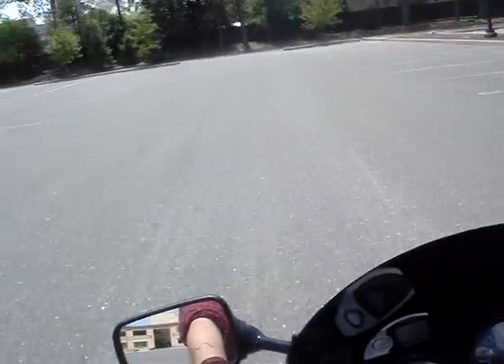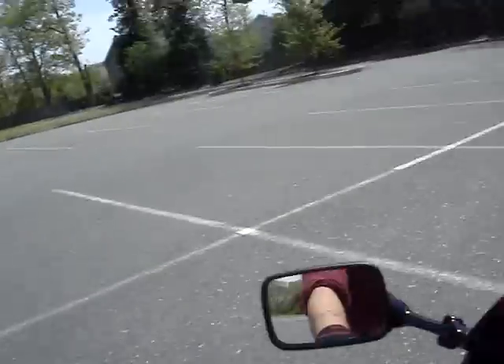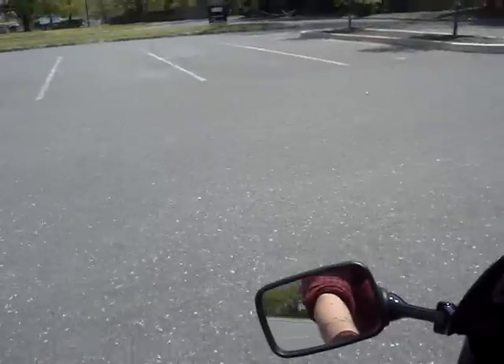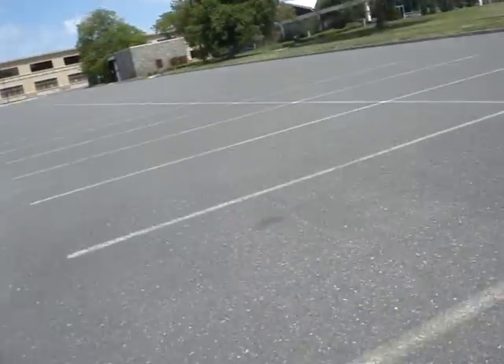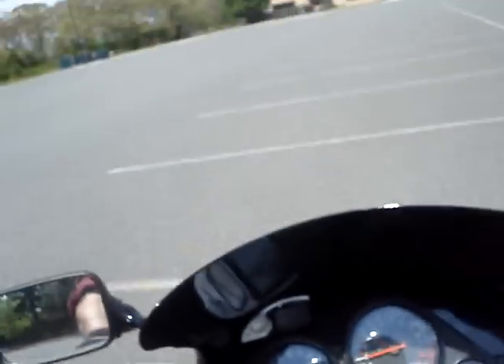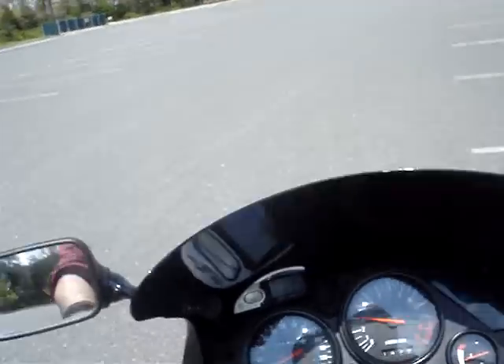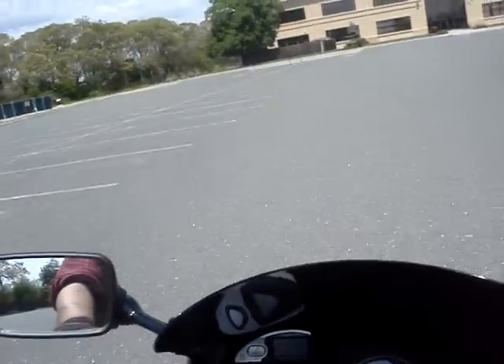So that was just about 4,000 RPM, got up about half a foot. So now what we'll do is we'll bring it around, hit another one, bring it up a little bit more. Oh, it's about 4,000 again.